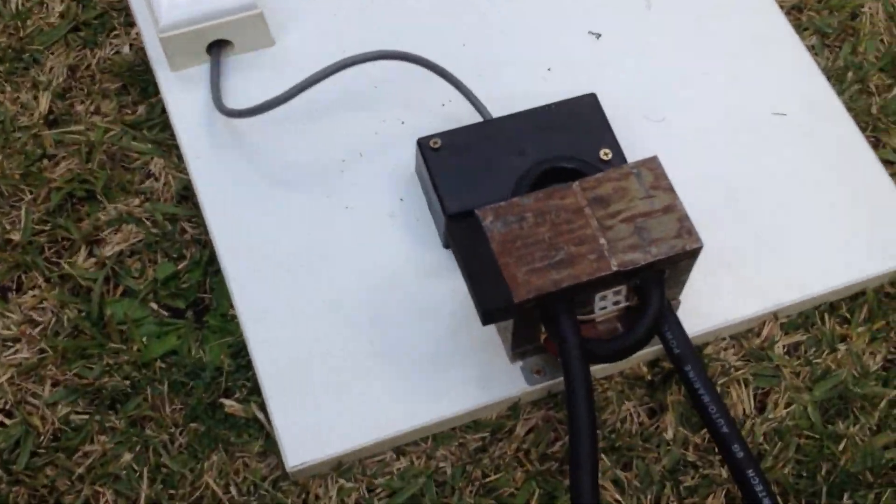Hey everyone, Electro here. This is my MOT and I'm here to show you cool stuff, boys and girls. We're just making a MOT so we can melt some metal for vaporizing the iron.